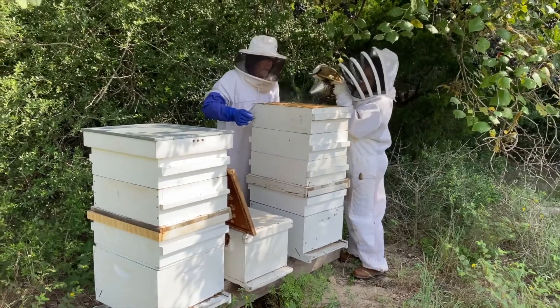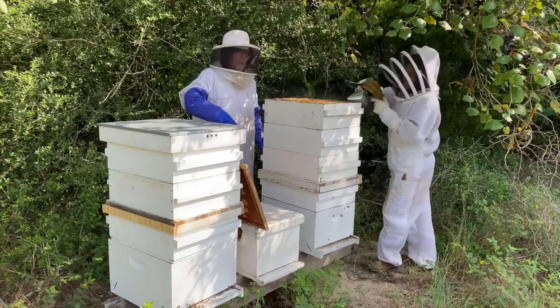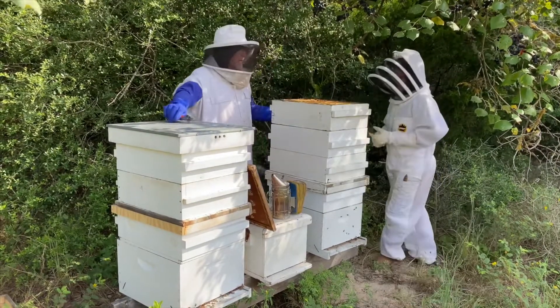Cover off a little smoke. We put the bee escape already on this, so down on the bottom board we have a one-way escape — as the bees come down they can't get back up. We did that three days ago to try to get rid of most of the bees out of the hive.